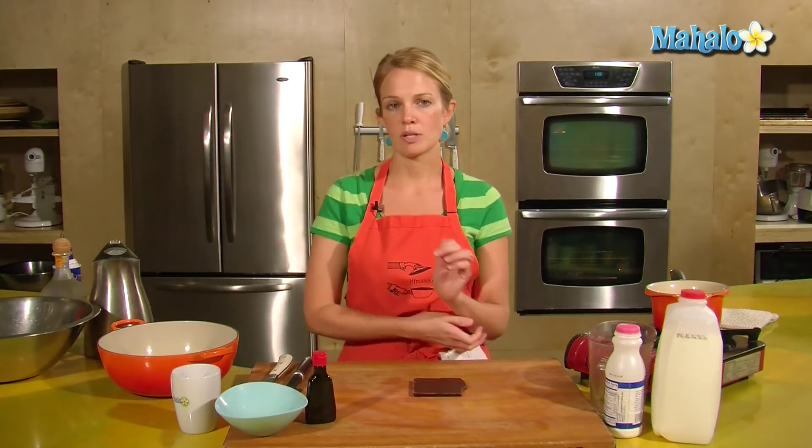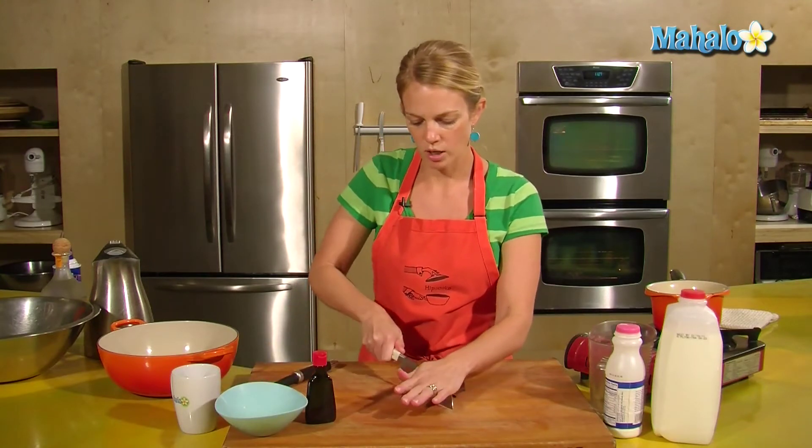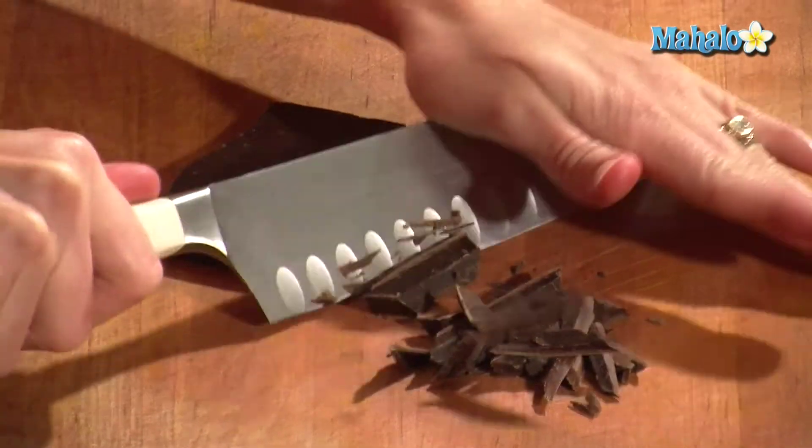If you want to go with 73% then you'll have a darker, richer flavor, which would be good too. But to help melt the chocolate, I just want to shave it down and cut it into smaller pieces so that it melts a little faster.